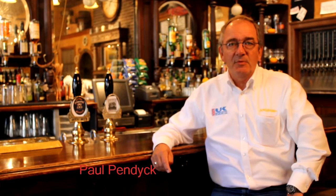Hi, I'm Paul from UK Brewing Supplies. If you haven't seen the intro to Angram beer engines, I suggest you watch that first. We're now going to talk about the counter-mount beer engine, or the CM.